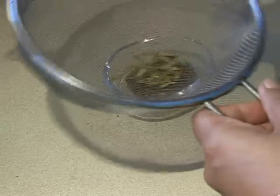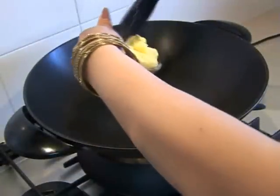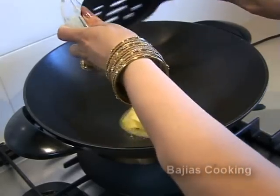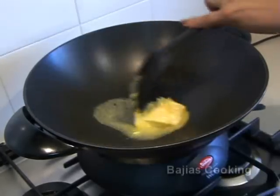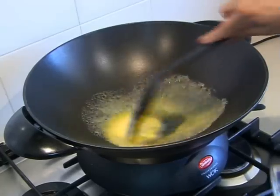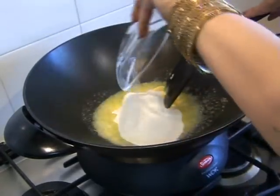Next we're going to heat the butter. We don't want to melt the butter all the way — we want to put the semolina in while there's still a little bit of solid butter left, because if we fry the butter completely, the water in the butter will be evaporated, and that's quite important for this dish.